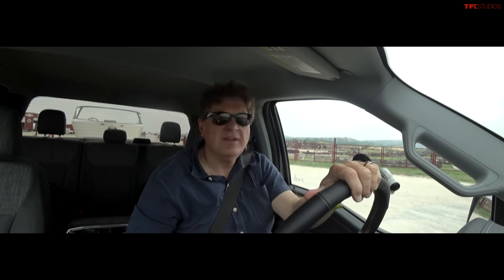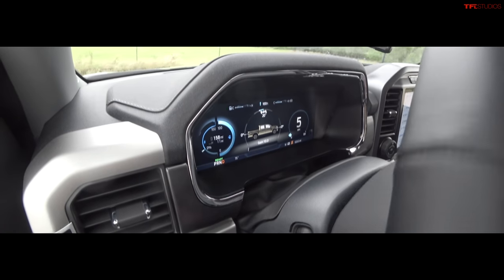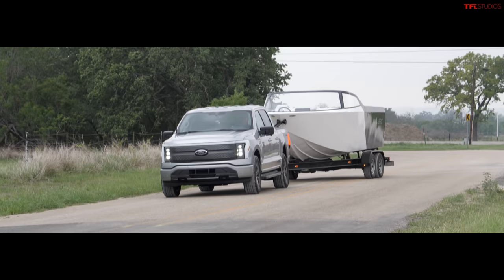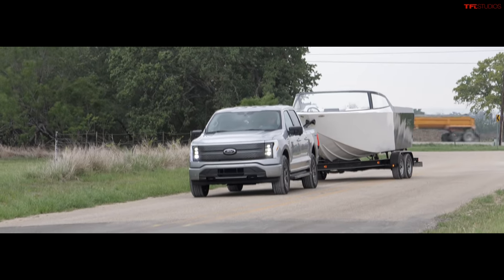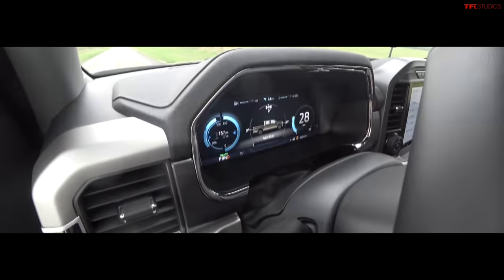So let's say you're merging onto a highway and you're towing a boat that weighs 8,300 pounds. I've got the Solo DL set up to do a quick zero to 60 on this empty stretch of road to see just how long it takes to accelerate to highway speed. Here we go — zero to 60 towing eight thousand three hundred pounds.